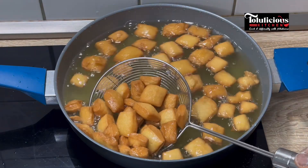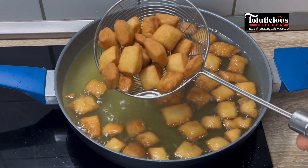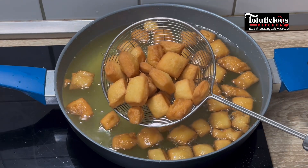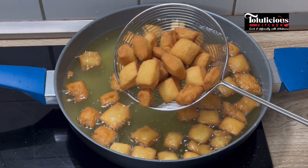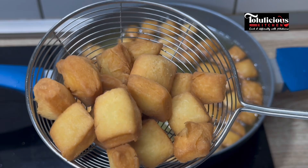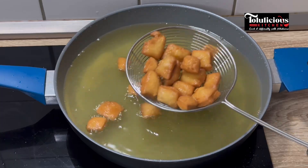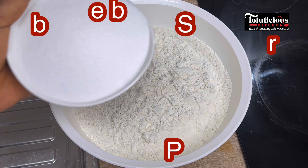If you have been making chin chin at home before, this chin chin recipe you're about to watch is a must-try for everyone. It is super perfect, crunchy, delicious, and very easy. Don't let me talk much, let's get it started. What you can see in this bowl is the all-purpose flour I'll be using.